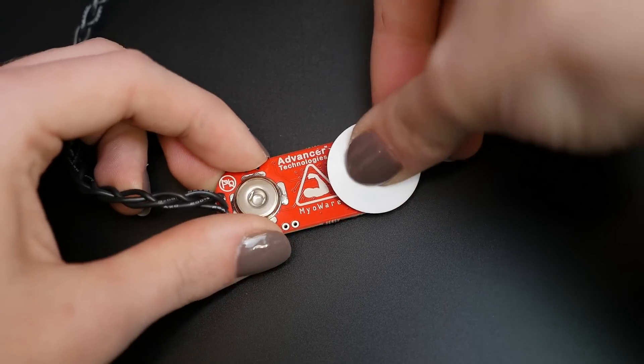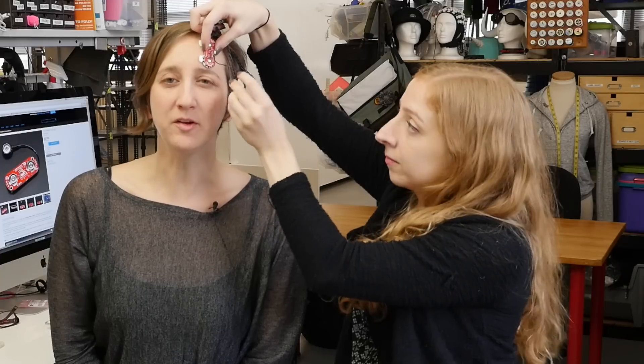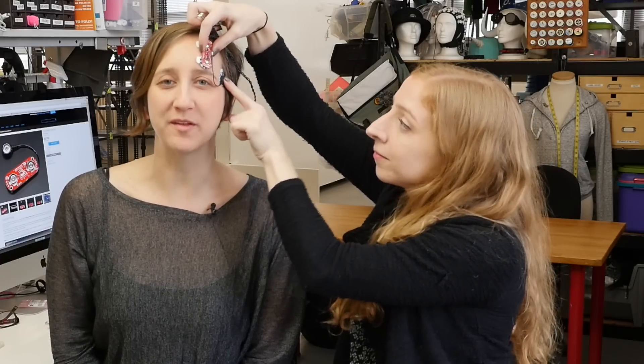Snap the electrodes to the three connectors on the sensor. The one closest to the wires should go at the middle of the muscle that you're sensing. The other one should go towards the end of the muscle. The third electrode at the end of the black wire should go somewhere else, away from the muscle that you're sensing.